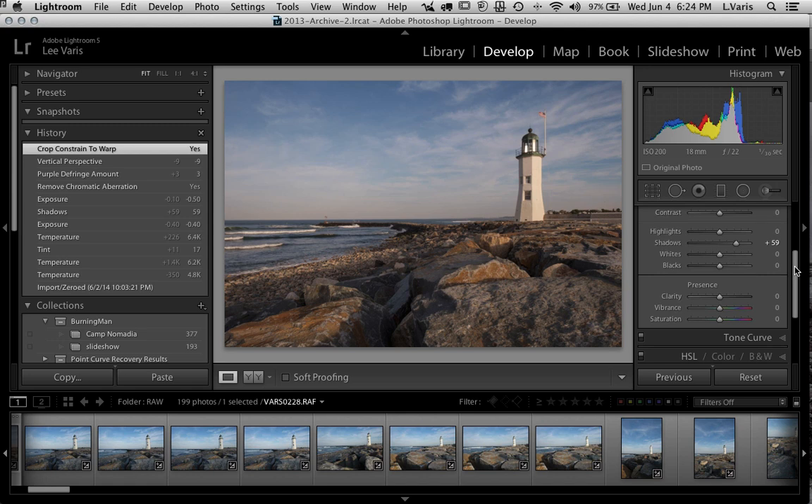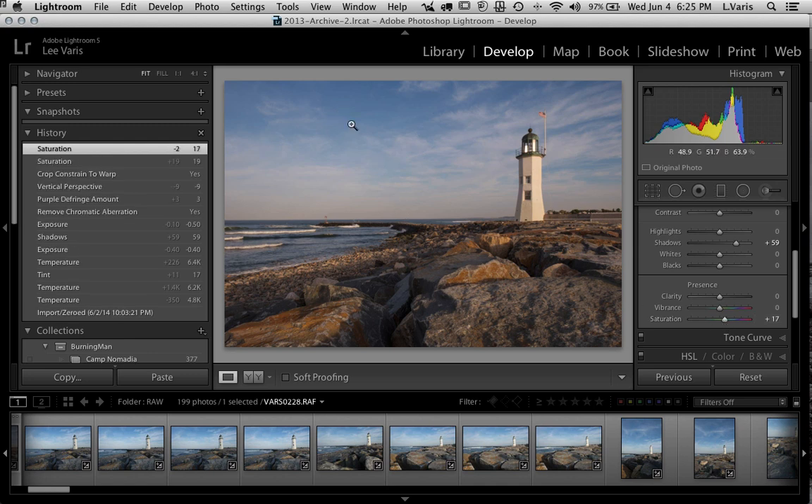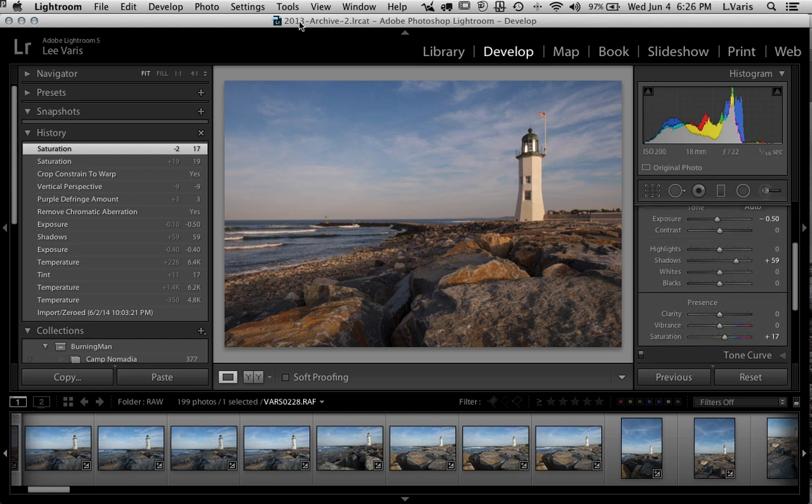Back up in Basic, I'll add just a touch of extra saturation. I don't want to go too far — the sky is getting a little more colorful. I tend to be very conservative here, very conservative. Maybe just a little bit, I don't want to push it too far. Now I'm going to edit this in Photoshop.